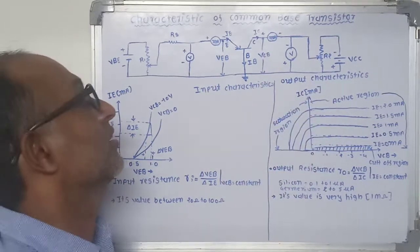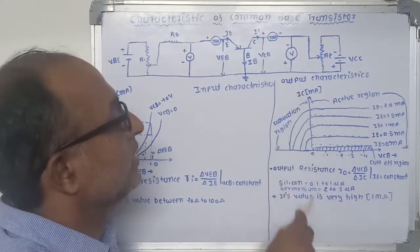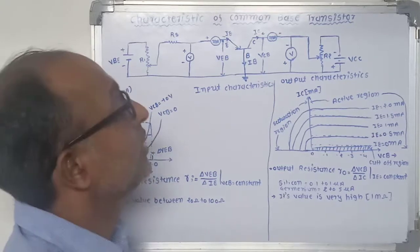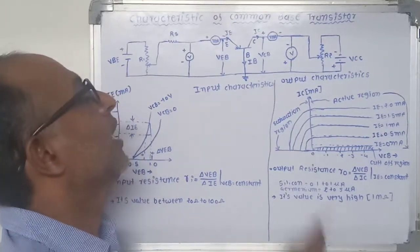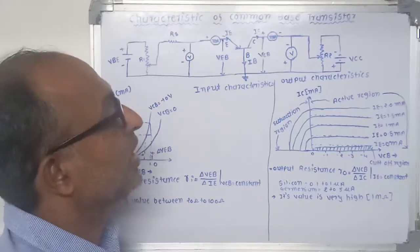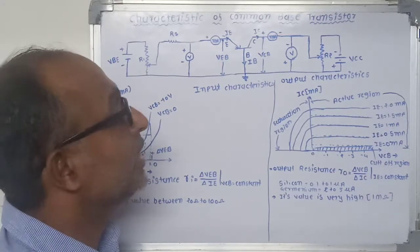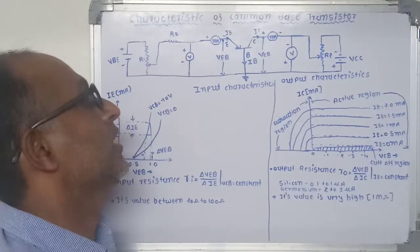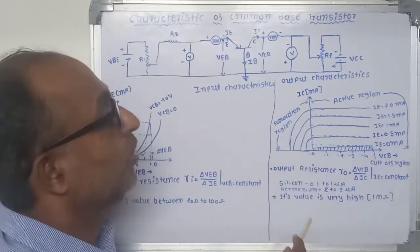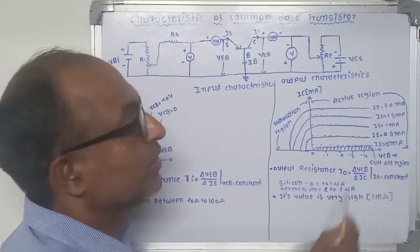The output characteristics are related to the output side of the transistor, at the collector-base junction. The curve plotted between collector current IC and collector-base voltage VCB at constant emitter current is called output characteristics. To determine the output characteristics, the emitter current IE is kept constant at 0 mA and collector-base voltage is increased from zero to different voltage levels. For each voltage level of VCB, the collector current IC is recorded and the graph between VCB versus IC is drawn. This graph where IE equals 0 represents the transistor operating in the cutoff region.